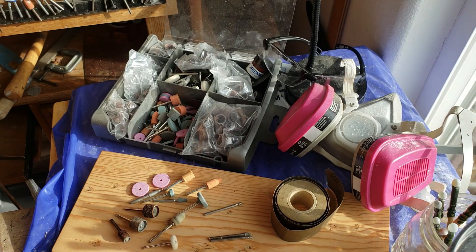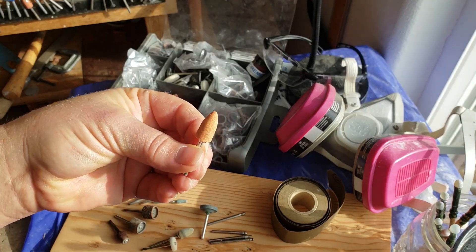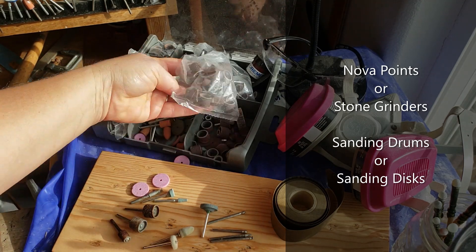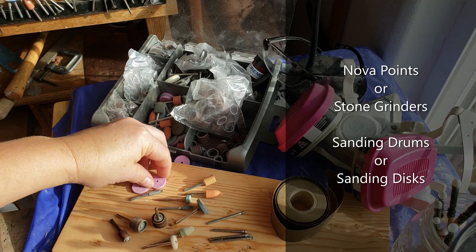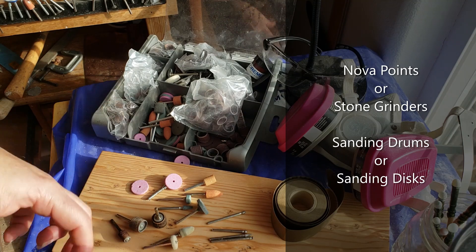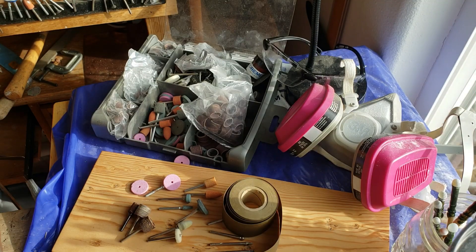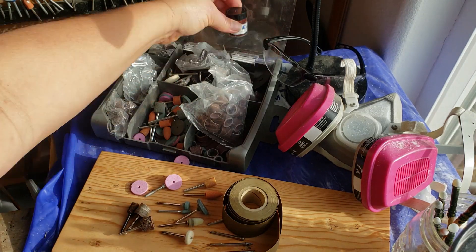I was asked if you could use the tools that came along with the rotary tool, and the answer is yes — that's how I got started. In the demo I'm using Nova Points, but if you've got the stone grinders, they're a fine stand-in. Go first with orange to green, then to pink. Sanding drums are like the final Novas — go from coarse to fine, like 100 to 240 to 600. I made my own out of sandpaper, so if you don't have the right stuff, don't let it stop you.